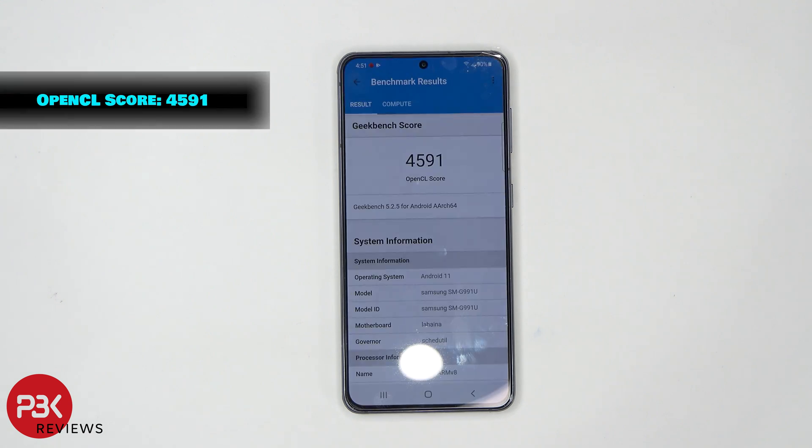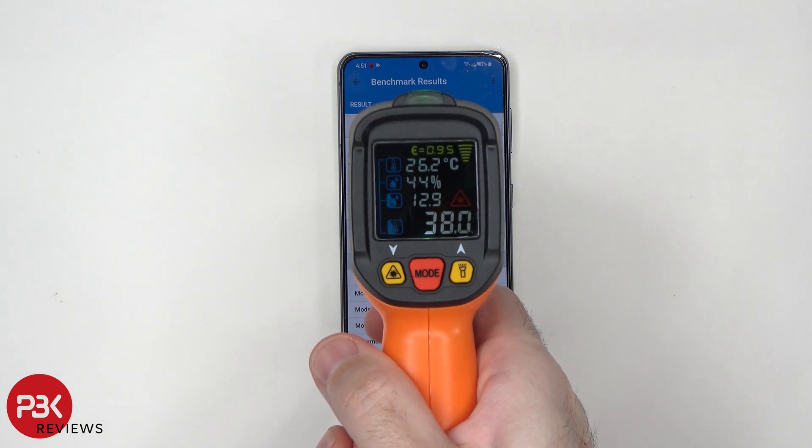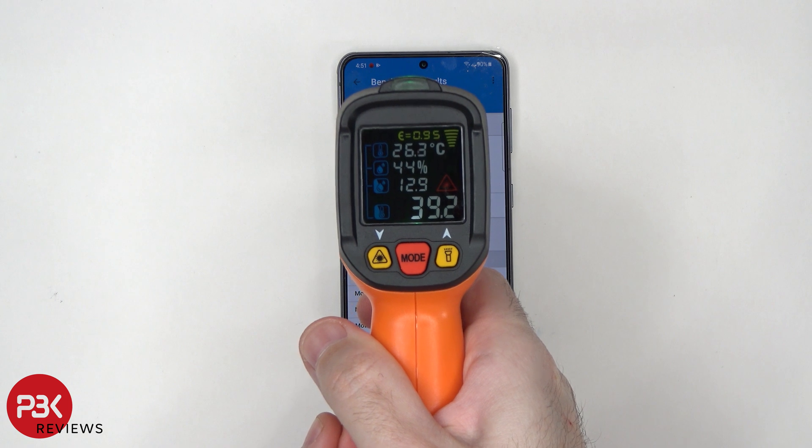Here are the Geekbench 5 GPU benchmark results. It scored 4,591, and it went from 91% battery to 90% battery. Let's take a quick temperature test — it's at about 38.4, about 39.2 degrees Celsius.